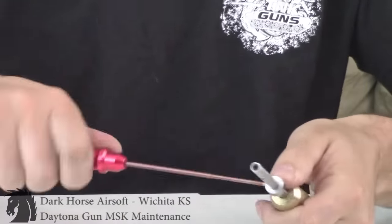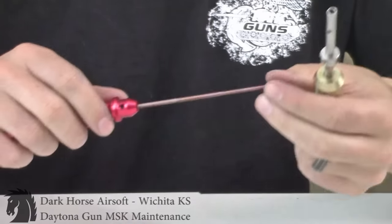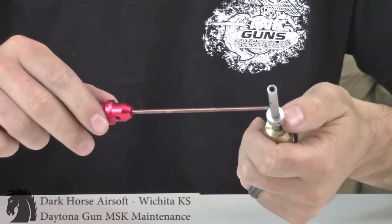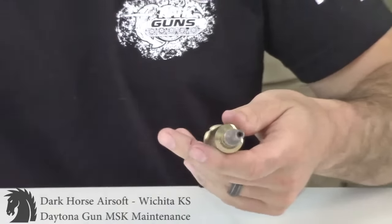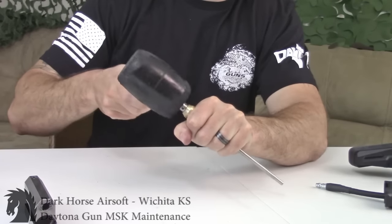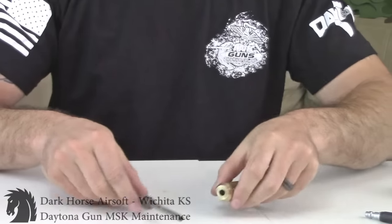Depending on your setup, if some of the red loctite dripped down past the screws it might fuse the air shaft collar to the shaft a little bit, so you might have to tap on it a little bit. Take a mallet — or your hand — and just give it a gentle tap. Mine came out fairly easy.